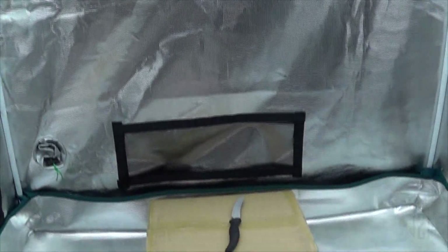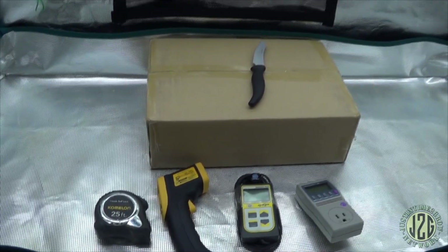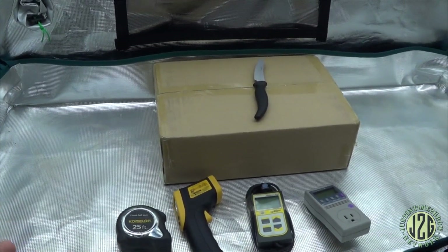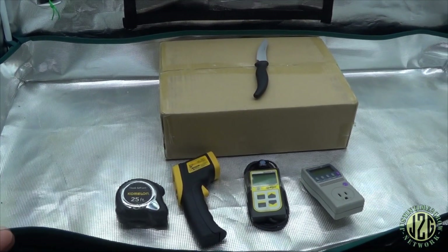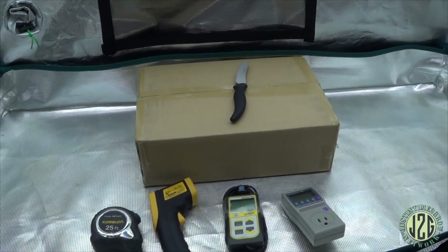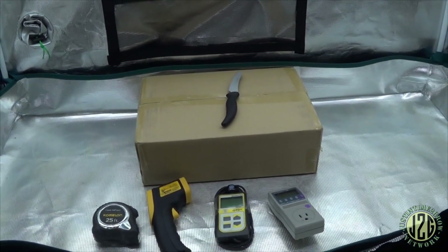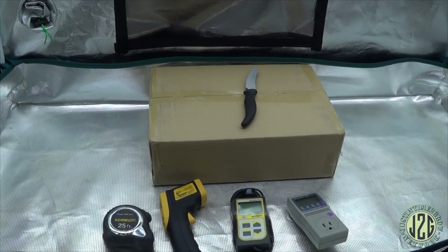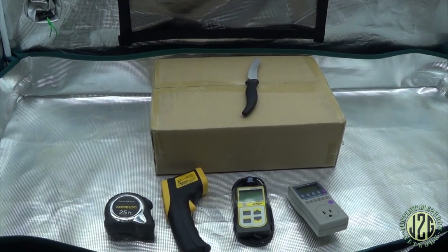Hey guys, Justin here in the 2x4 test tent and it is time for another unboxing video. This is going to be part of my new unboxing series. I get a lot of requests for unknown or lesser-named LEDs out there — most of them are from Amazon, most of them are from China. I get a lot of questions about whether they're good, whether they work. I also get requests from companies to show their lights, so I accepted a few of these lights off Amazon and we're gonna check them out.